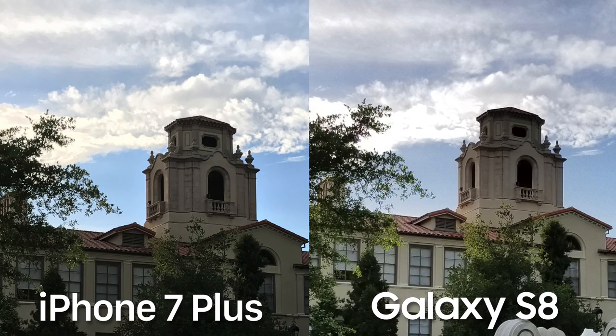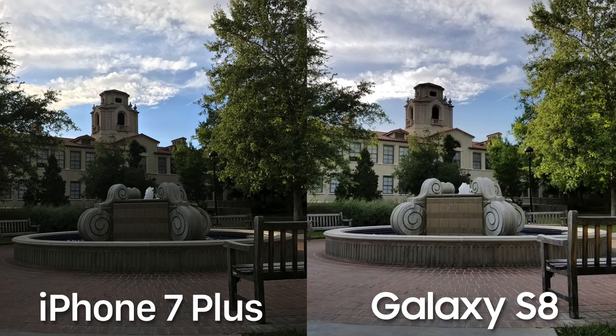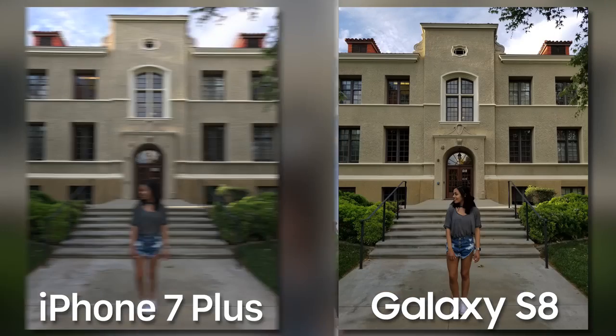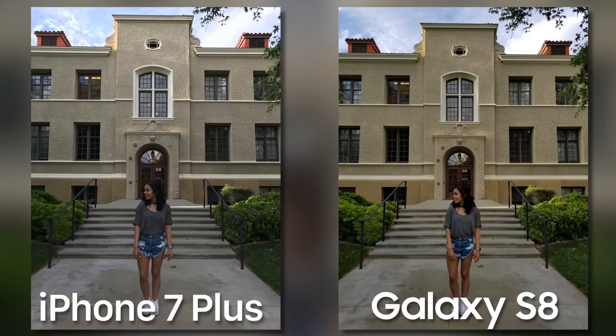The 7 Plus is doing a better job at keeping information in the clouds, but we still have that crazy contrast going on with the S8. It's overall a lot brighter and we get a little more color too — you can really see this if you look at the tree leaves.